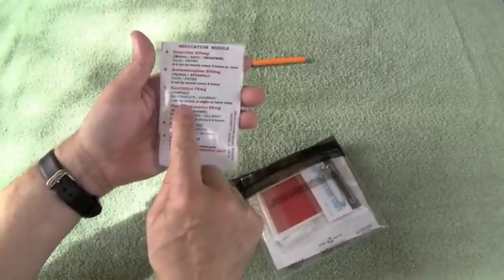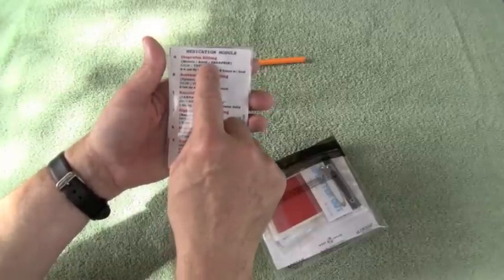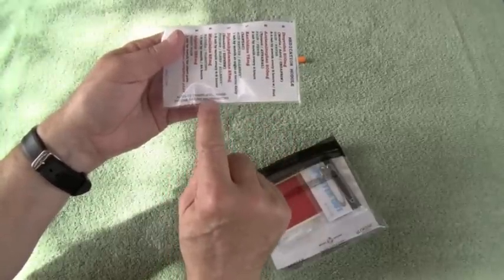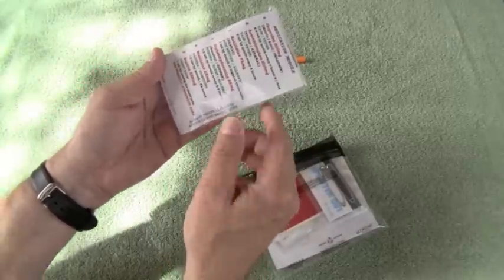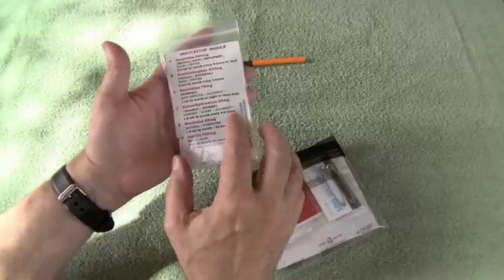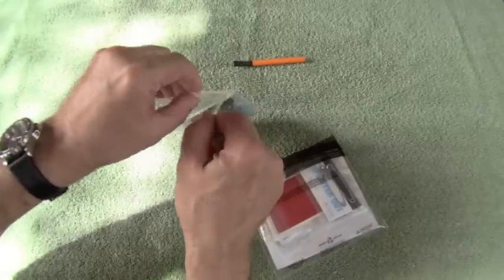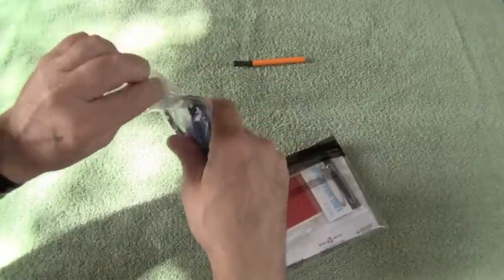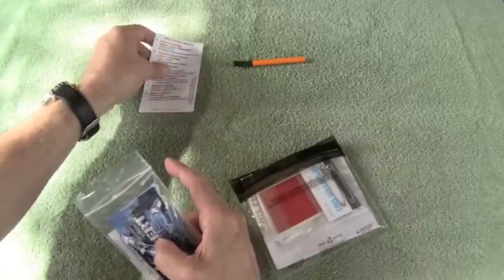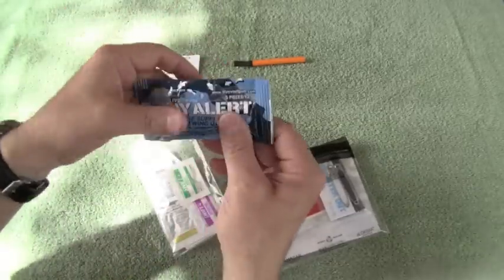All of our modules include a label that tells you what's in the module — and in the case of medications, what the dosage is, how to take it, and always a warning to check allergies before taking any medications. This label is printed on Rite in the Rain waterproof paper, giving you another option: you can pull it out and use it as a piece of writing paper, which is durable in the outdoors.